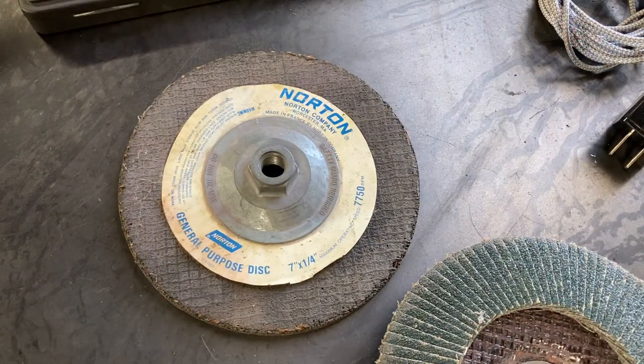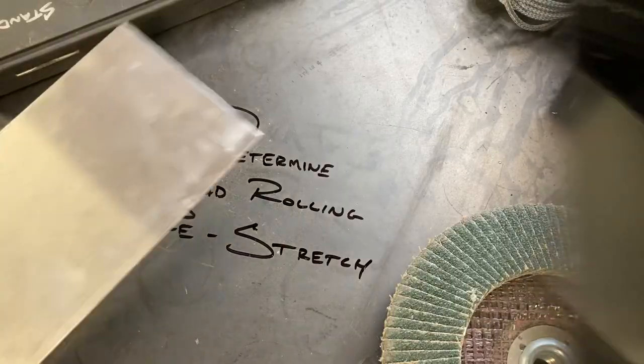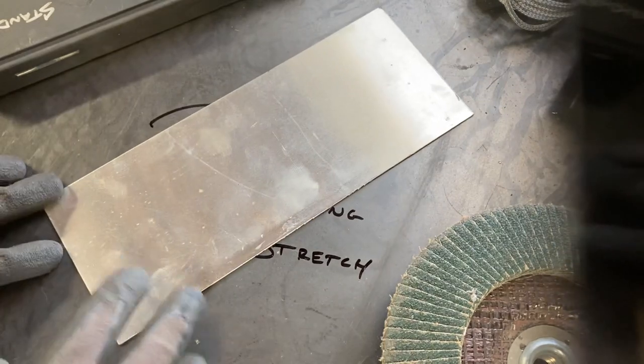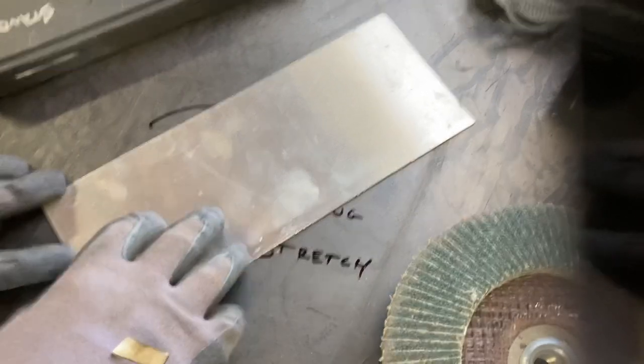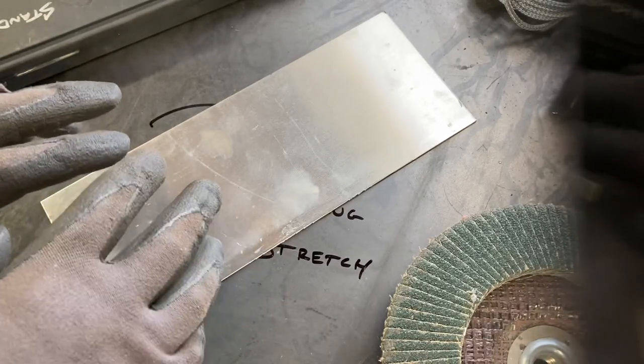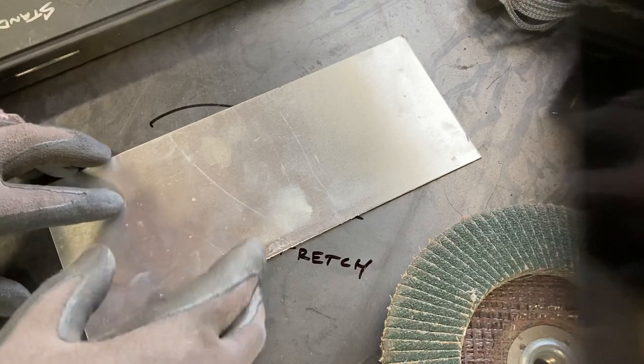Welcome back to the Hot Rod Workshop. I recently received a great question about how to determine the required pre-stretch for a bead to be placed in a panel. The strategy I use is to start off with a sacrificial piece that's the same material and thickness as the panel you plan on bead rolling.